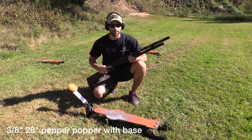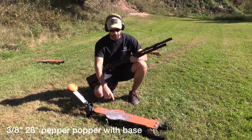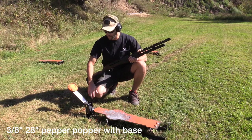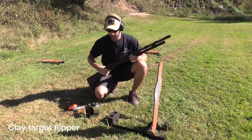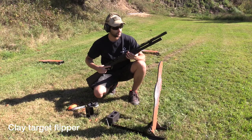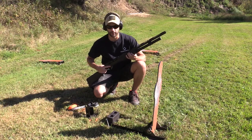Hey guys, this is Cody with shootsteel.com. Today we're going to do a quick video review for you. This is our 3/8 inch thick pepper popper with base, this is our clay target flipper, and we're with the Nordic Component magazine tube extension. Alright, let's get to it.